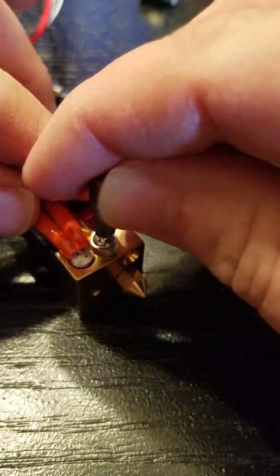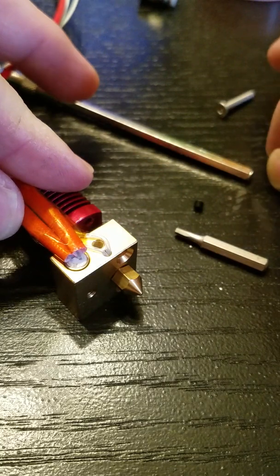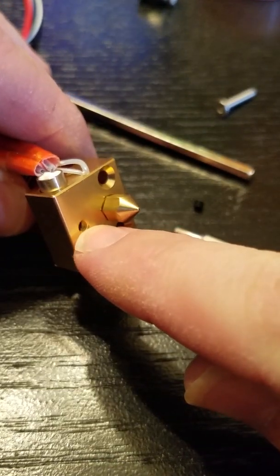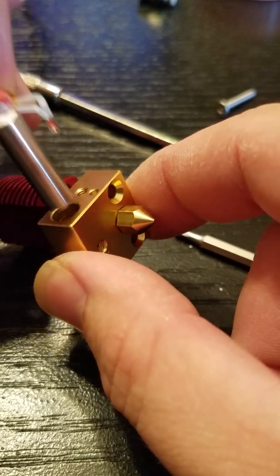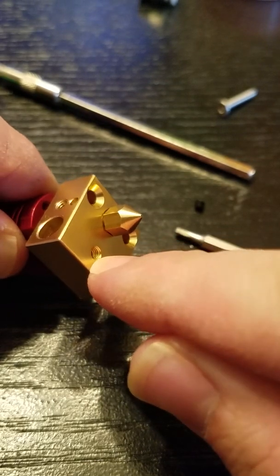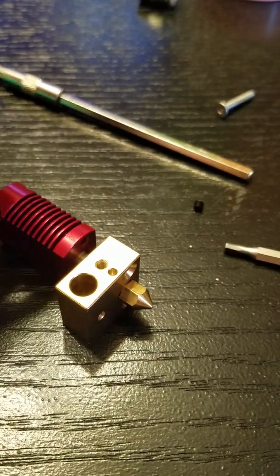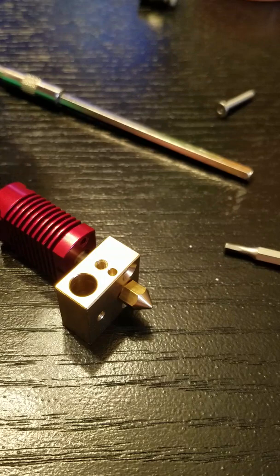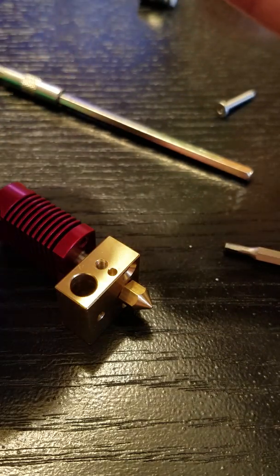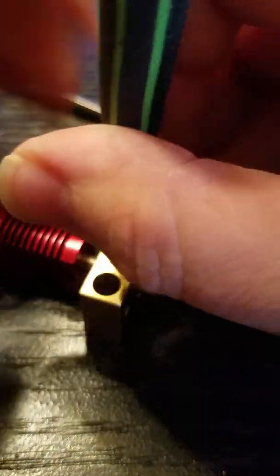So my proposed solution is to remove the screw and acquire a replacement grub screw for the heater cartridge. If you're replacing a hotend, you'll have a grub screw on your original or the one that you're replacing. Remove this screw from the old hotend and thread it into the hole that the retainer screw for the thermistor lives in.